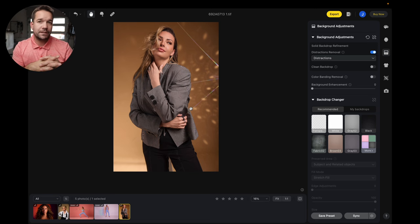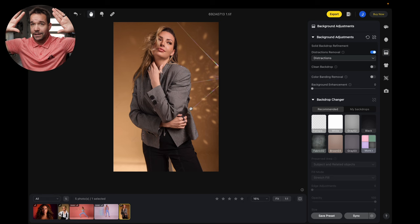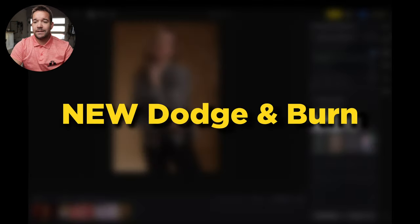Another thing you can use this for is if you're ever doing triangle lighting for headshots and you've got some lights in the corner, this will get rid of those really, really easily. So let's jump into the next feature.